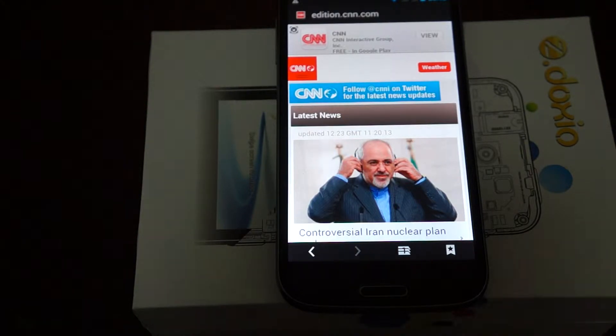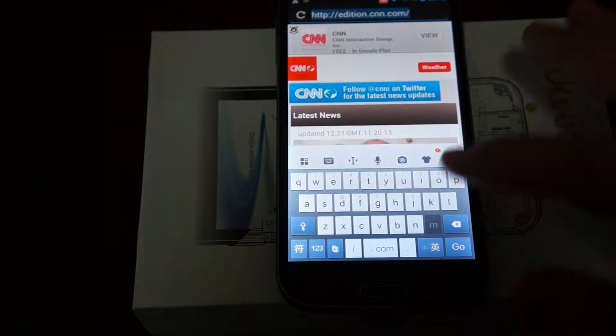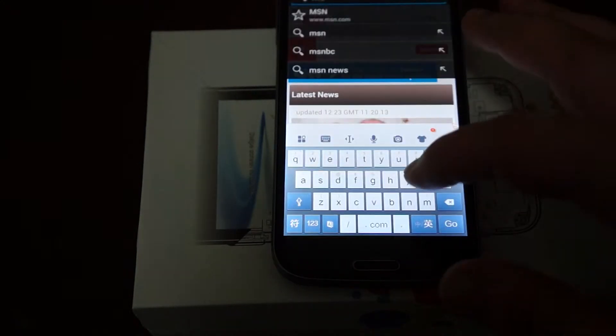Hello YouTubers and welcome back to Dio's Prime Review channel. Today we're going to finish off part one of the review. We're trying to do some web browsing but our internet was having issues, so we just want to show you this baby browsing the internet live.